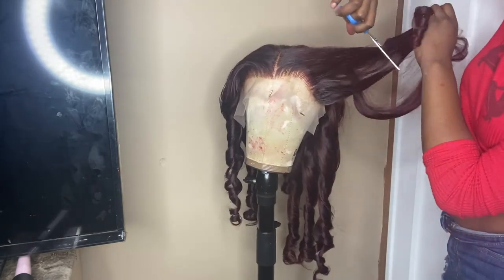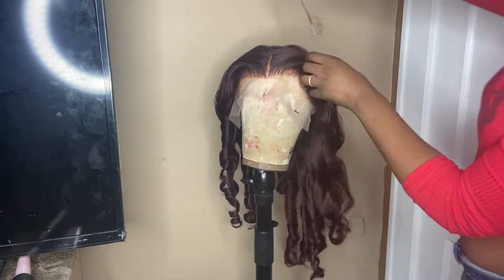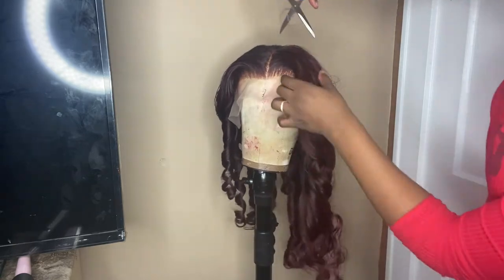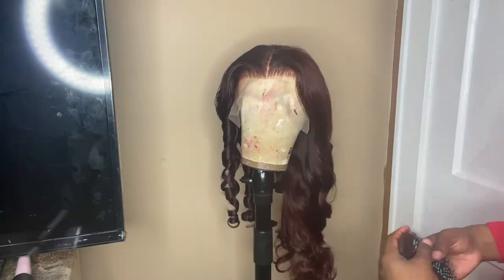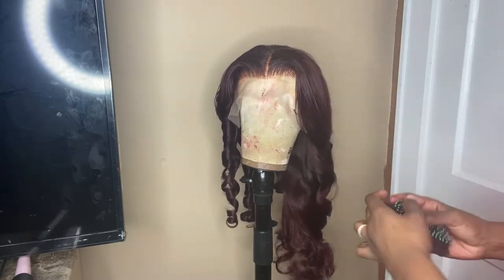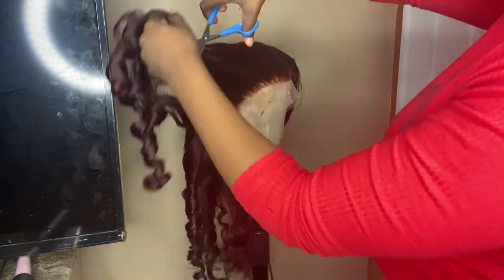Right here I'm just cutting layers into the hair. I don't really know how to cut layers but I was just doing something and it worked for me. Layers look better especially when you're going to curl the hair, so I just cut some and I'm probably going to do more when I actually install the hair.